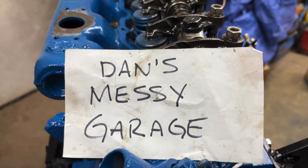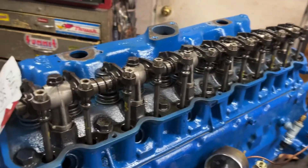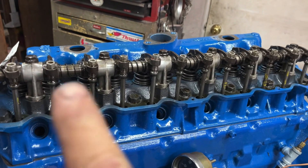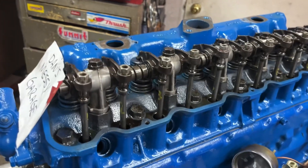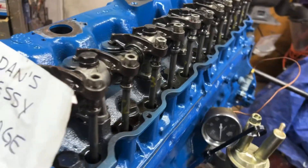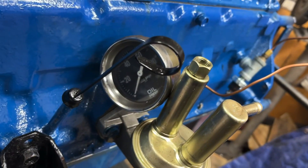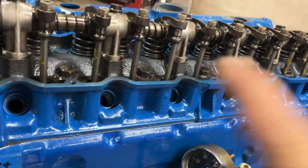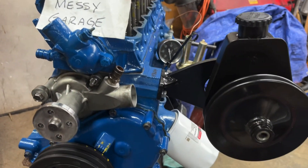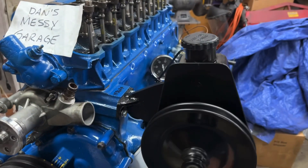Welcome back to Dan's Messy Garage. This is going to be part five of me working on my 200 cubic inch six-cylinder engine. It's going to be installing the rocker arm shaft and adjusting all of the rocker arms, and also going to prime it — get some oil pressure through it and pump oil up into all the rockers.